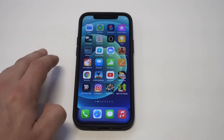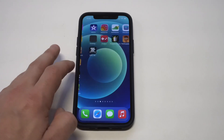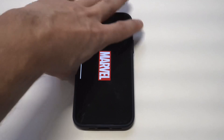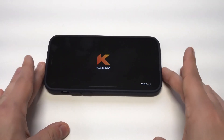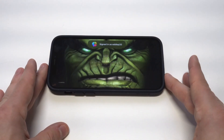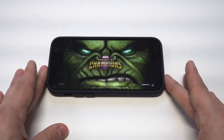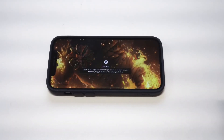I absolutely love this game and want to get in at least a couple of fights here. I love gaming on this phone. I've been playing a lot of different games: COD Mobile, PUBG, Marvel Contest of Champions, Injustice 2, Asphalt 9.